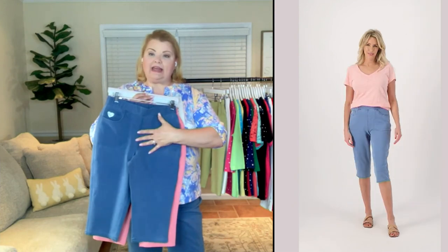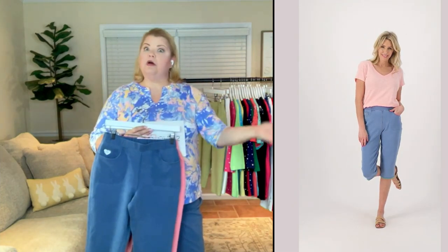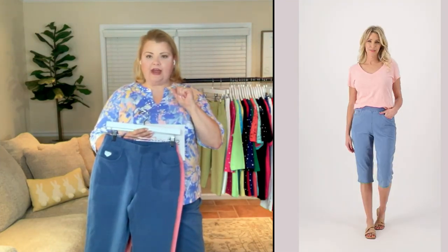We're very busy — life is back to normal, always running and doing stuff. So you need pants that are comfortable and can move with you, that you can throw in the washer and wear again very soon after. I love a pedal pusher for that reason.